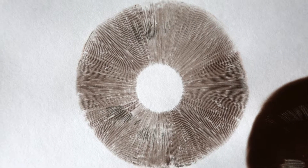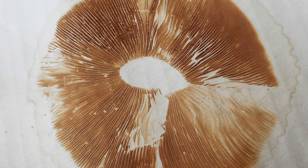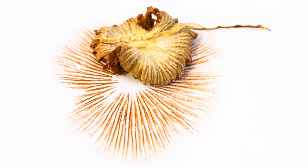Spore prints are a great tool used by mycologists. A mycologist is a scientist who studies mushrooms. They use spore prints to help better identify a mushroom, since there are lots of look-alike species — especially the ones we're going to be looking at today. They are commonly found right on your front lawn, but there are two species and we can better tell them apart by their spore prints.